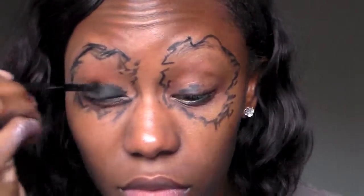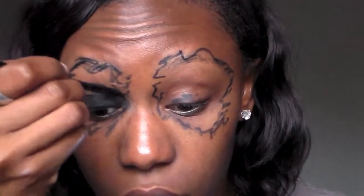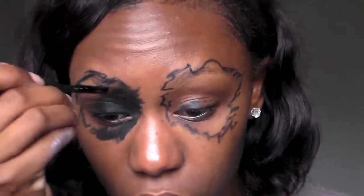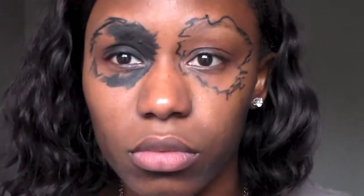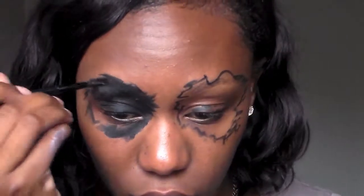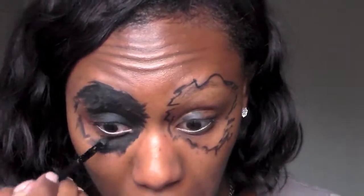Next, we're going to go in with some Maybelline gel eyeliner and an angled brush and fill in both of those circles. Again, nothing perfect — you don't want straight lines at all. Really make sure that when you're putting the gel liner on, you are patting and caking it on, because if not, you will see some skin showing through. You can probably use a bigger brush than what I'm using as well.